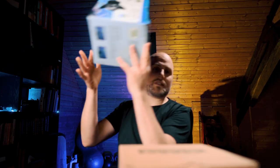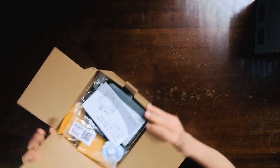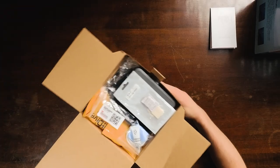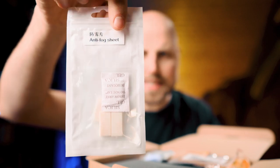I got two packages — the main housing and the wide dome port. Let's set the dome port aside and go with the camera housing itself. What comes out first is the user manual — it's in Chinese on one side and English on the other.